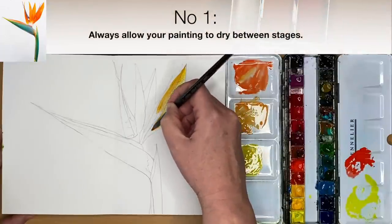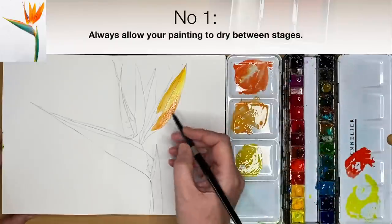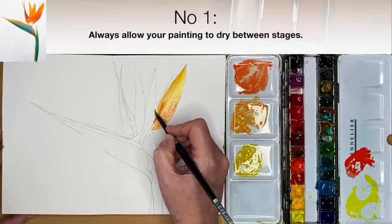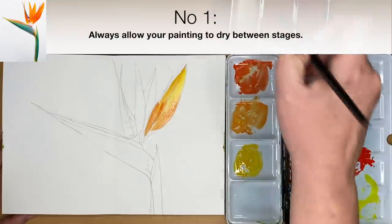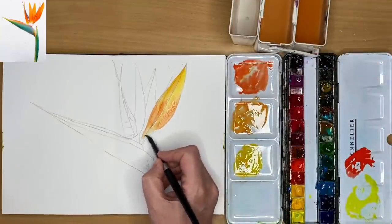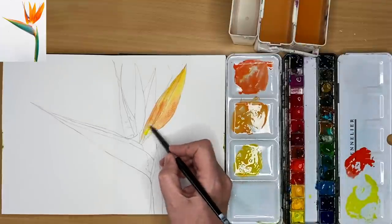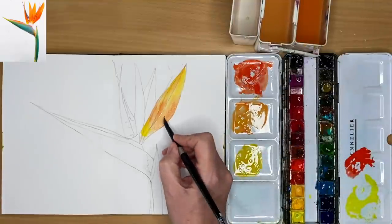The first thing I wish I knew was to allow my painting to dry in between stages. I just kept painting and things got muddier and I got lots of cauliflowers, so allow your painting to dry in between stages. As you saw there, I rinsed my brush and I'm just pushing up some water to make the bottom part of this petal a little bit lighter, adding a little bit of lemon yellow wet into wet.